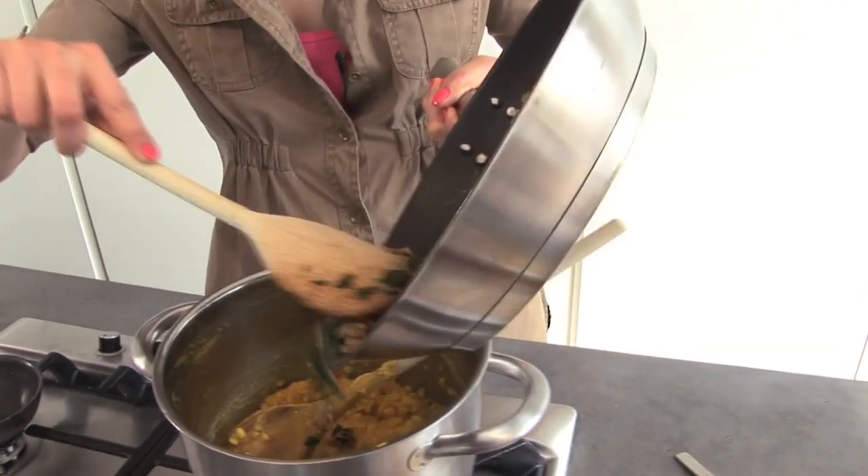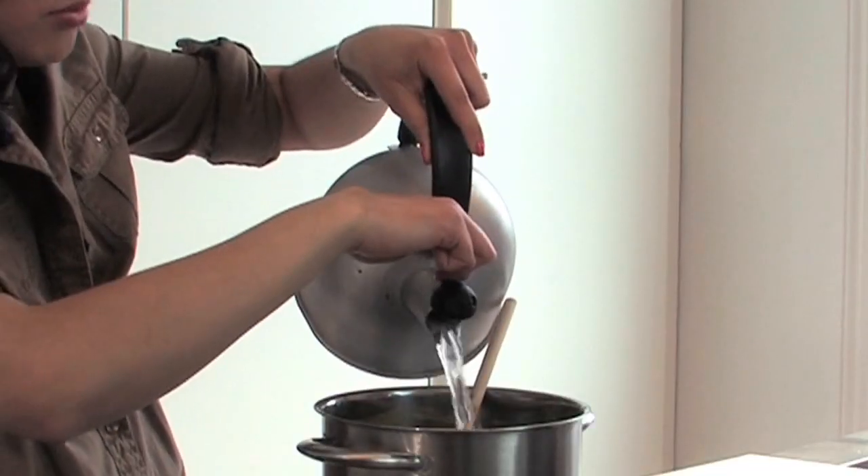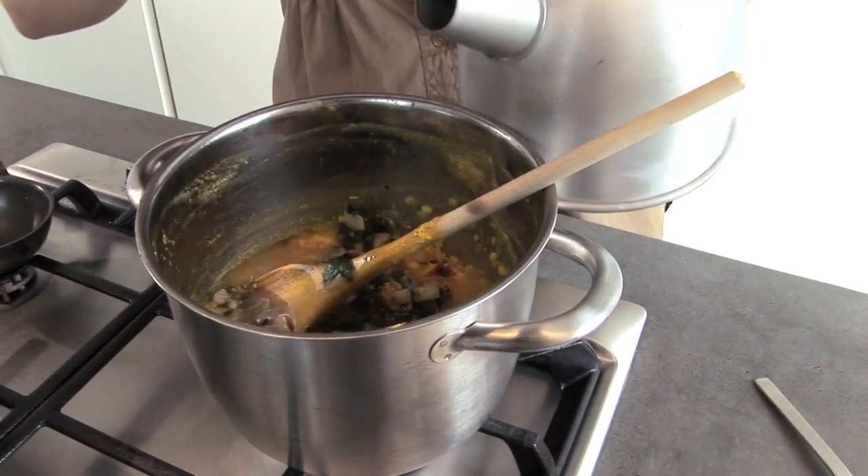Now the lentils are almost cooked, I'm going to add the vegetable mixture in there and then just a little bit of hot water from the kettle just to add a little bit more liquid so the whole lot cooks and finishes off beautifully.